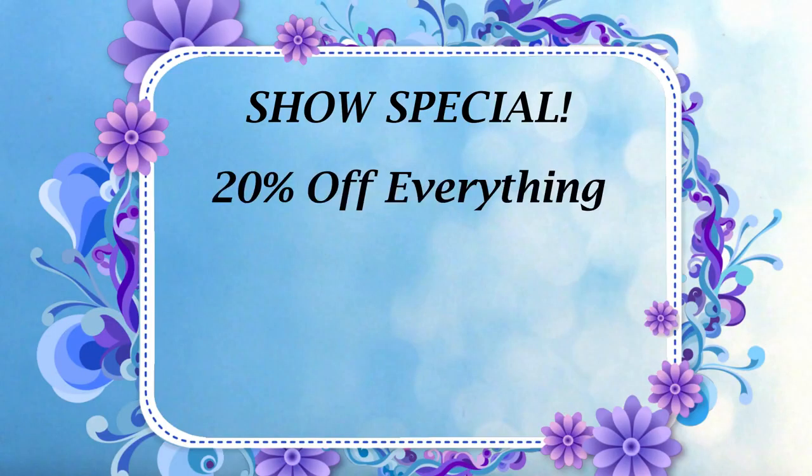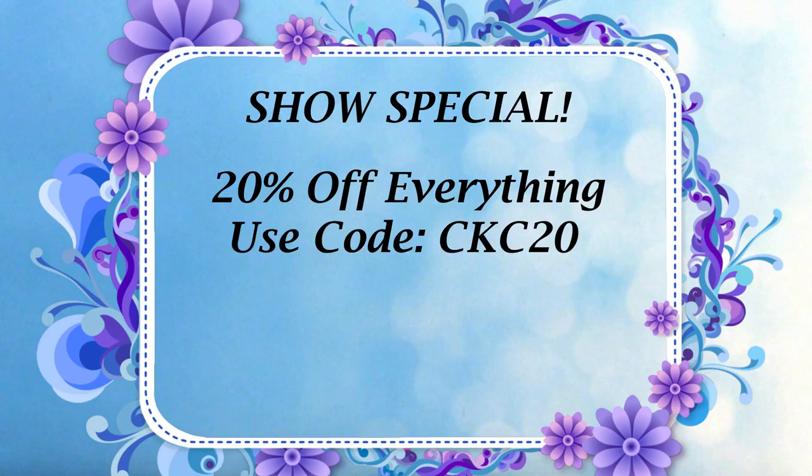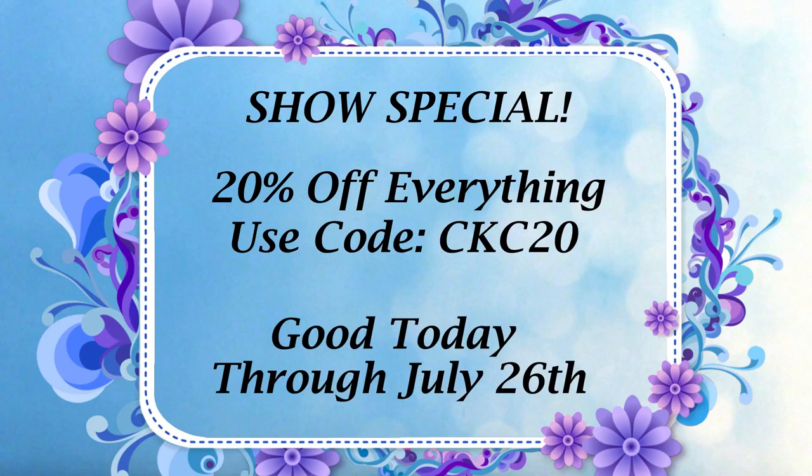That'll wrap up our presentation for you today. Please be sure to enter to win our prize pack — it's not too late to type in a comment with your brad ideas. One person will be chosen as the winner and you may see your idea come to life in the future. Also please remember to use the code CKC20 for 20% off everything through July 26th. Thanks again for joining us today — have fun shopping and we'll see you soon. Bye!